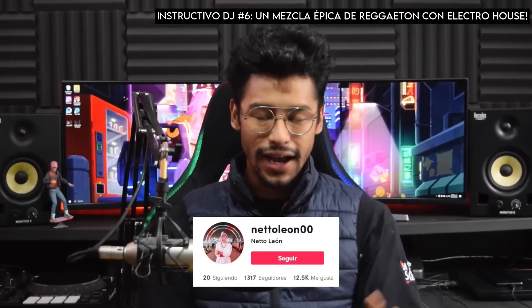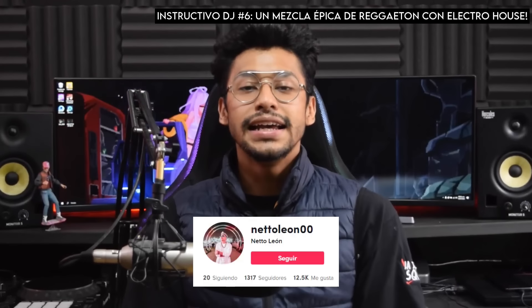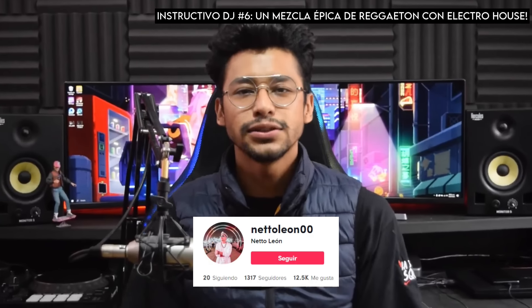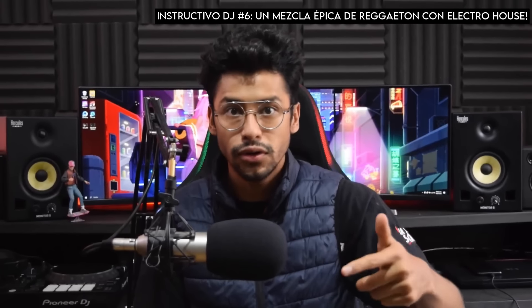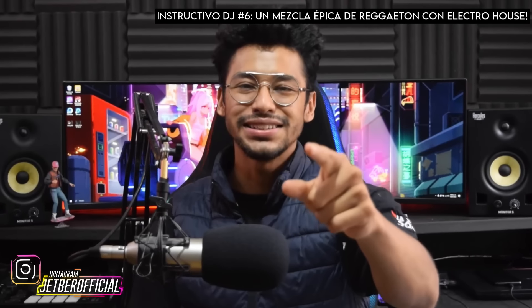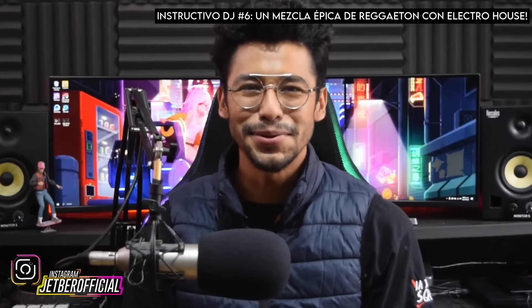El DJ que acabas de ver ejecutando este mashup es Neto León. Acá te dejo sus redes sociales para que vayas y le des mucho amor y buena vibra, y de paso le des un vistazo a su proyecto. No olvides que si tú quieres que te enseñe a replicar algo que viste en TikTok, Twitter o Facebook, mándamelo por mensaje directo y posiblemente tu petición sea el siguiente instructivo para DJs.